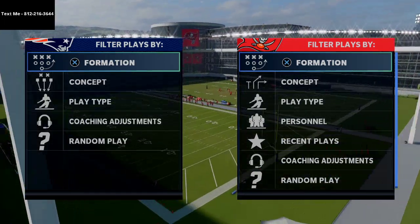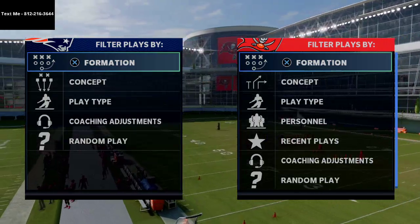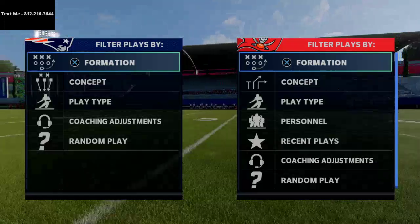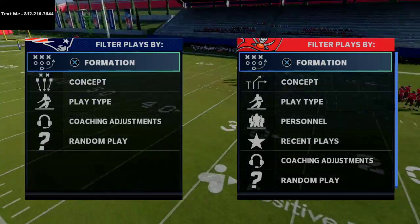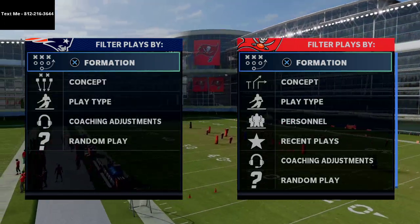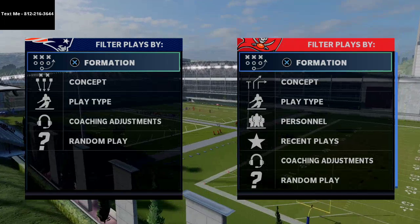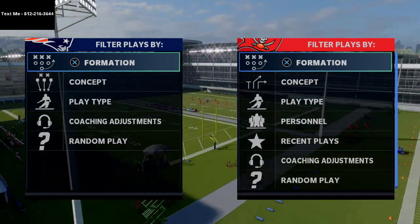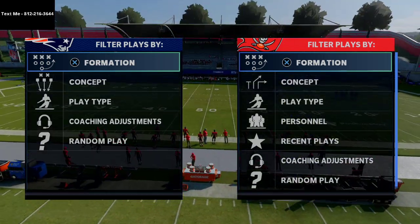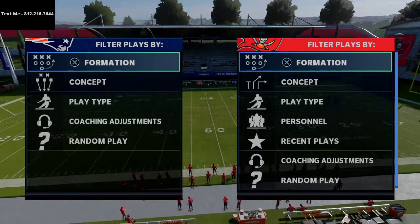All you have to do to sign up is text me. My number is 812-216-3644. These are full schemes, typically 45 minutes to an hour long. We've covered the Carolina gun bunch, the Minnesota Vikings single back trio, the gun cluster from the Arizona book, the gun why off trips pats formation from the New England book, as well as the split close and the A slot offset. We also have defensive content including our big nickel over G defense and a really good run defense. My number is in the description and in the top left corner of your screen: 812-216-3644.